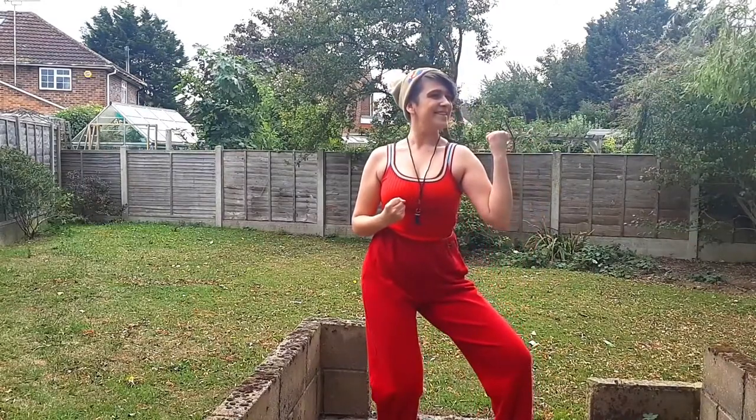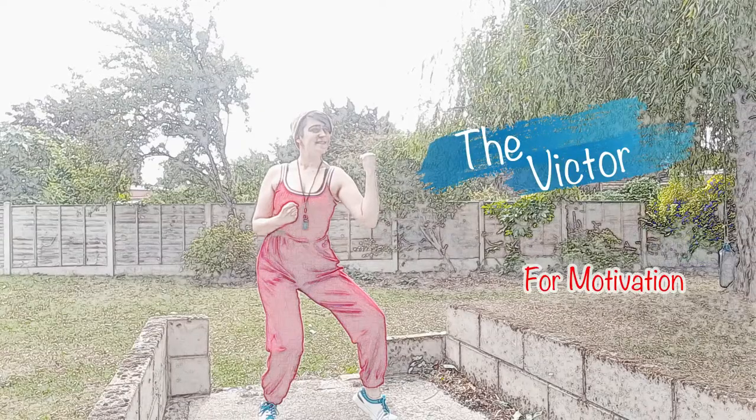Number 3: The Victor. Twist to one side and adopt a boxing stance. This pose unlocks the Motivation Power.